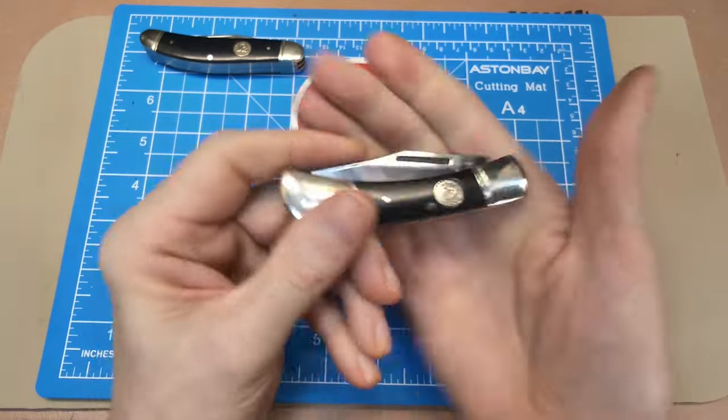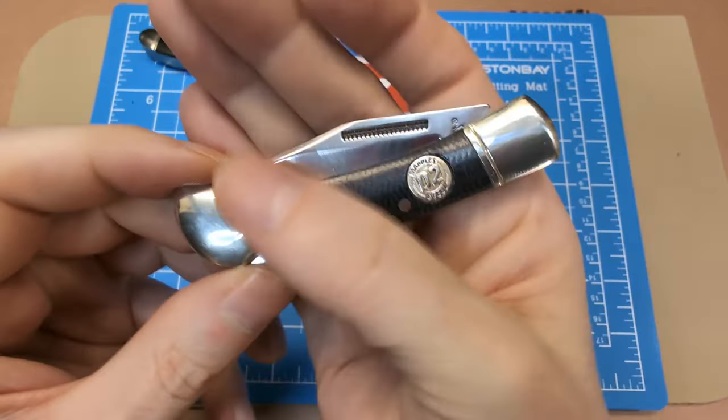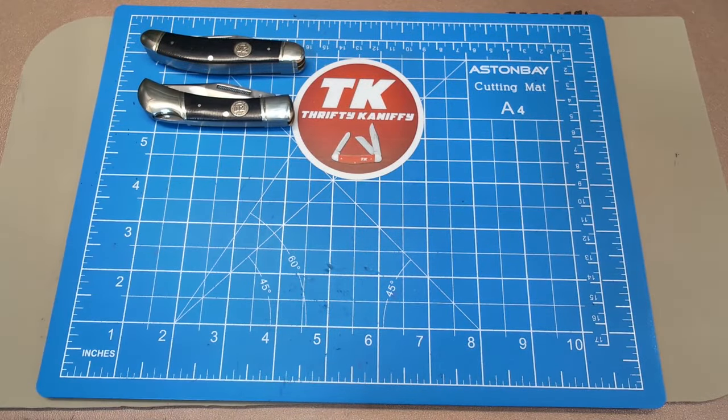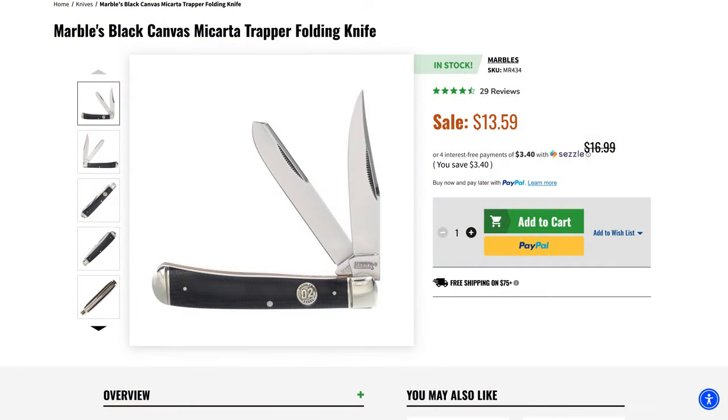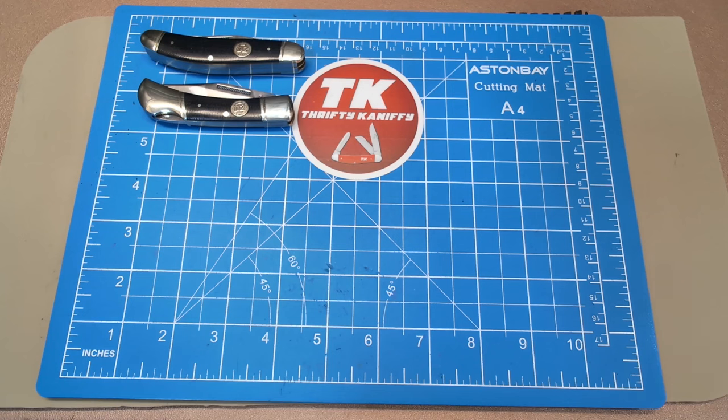The blade measures two and three-quarter inches to the top of the tang, and two and a quarter inches for the cutting edge. This is actually the most affordable of all the ones I'm going to be talking about — only $11.19 on Chicago Knife Works. Fantastic little knife with D2 steel. A third one in the series is the trapper; I gave that one away in a giveaway, but it's really nice as well and comes in at $13.59.